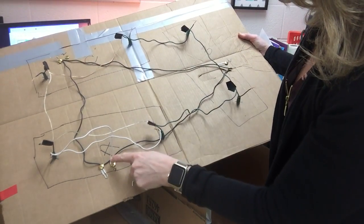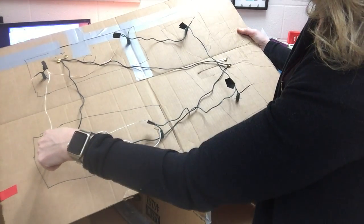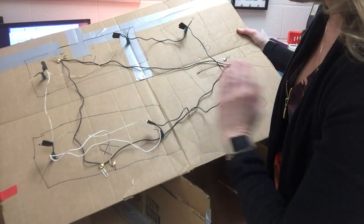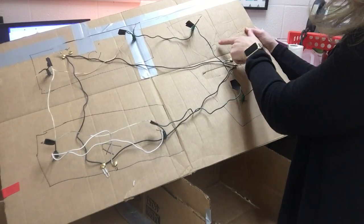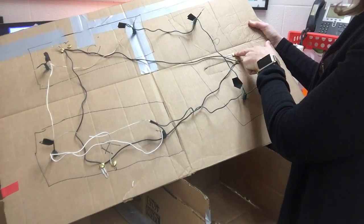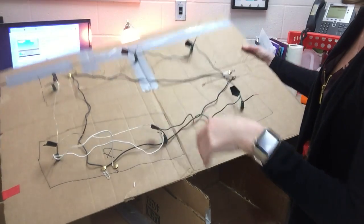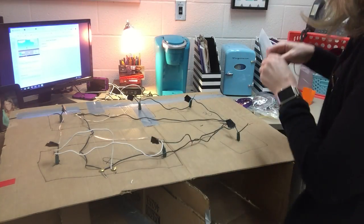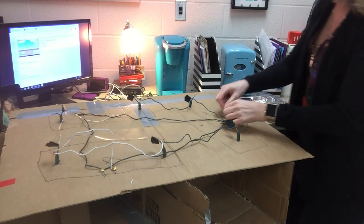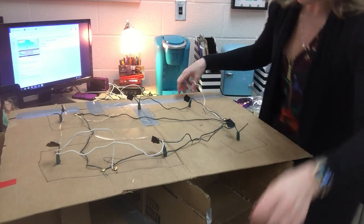So that is switch A. Side ones were all connected together — that was our last step. Now side two goes just to the bulbs it controls: side two to the first bulb, first bulb to the second bulb — done. We do that the same way for switch B: go from side two to the first bulb, first bulb to the second bulb — done. I'll go ahead and strip the wire here, wrap it around side two.